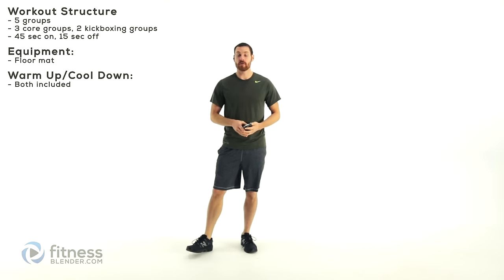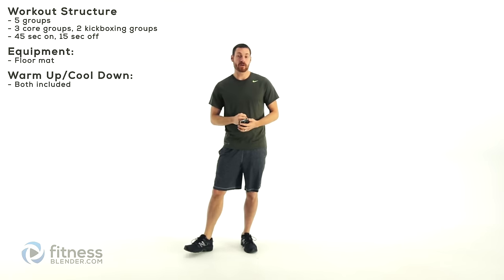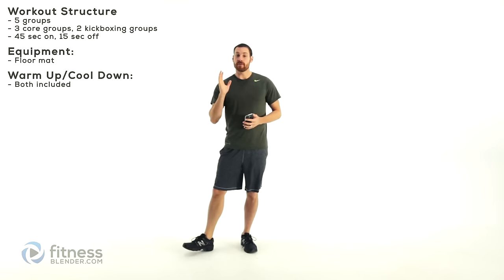Hey everybody, this is Daniel with fitnessblender.com and today we're going to be going through a kickboxing and core workout. We've got five different groups to go through, three of which are going to be focusing on the core, two of which are going to be focusing on the kickboxing style combinations. We're going to run through all of those but before we get started we need to get a little bit of a warm-up in. So let's go ahead and get started with that.